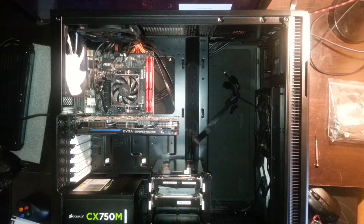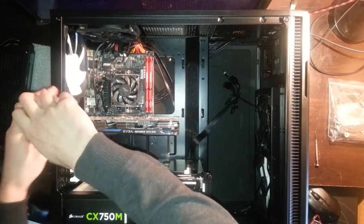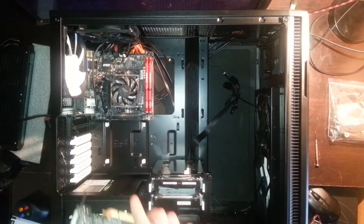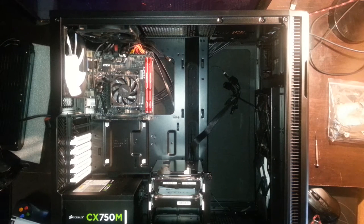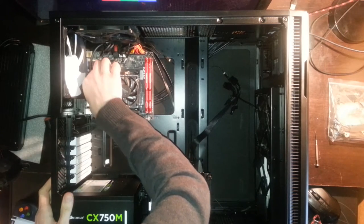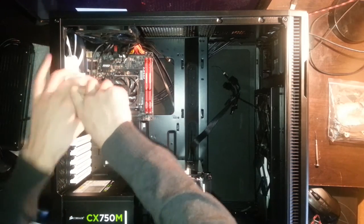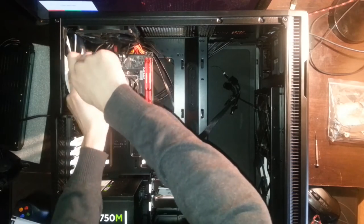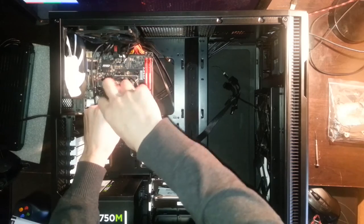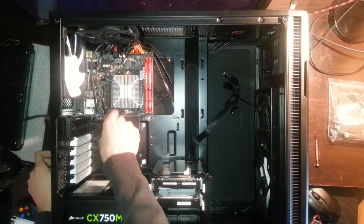Right now this is the case, and I unscrew the graphics card. The graphics card is out now. The next thing is to disconnect all the cables because I have to get the motherboard out of the case. I thought I had to put a special backplate on the motherboard, but you don't — you can use the old one. Right now I'm unscrewing the fan from the CPU first, so one cable is out of the way, then I disconnect the other cables.